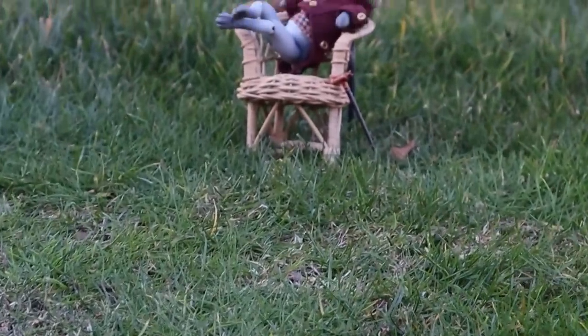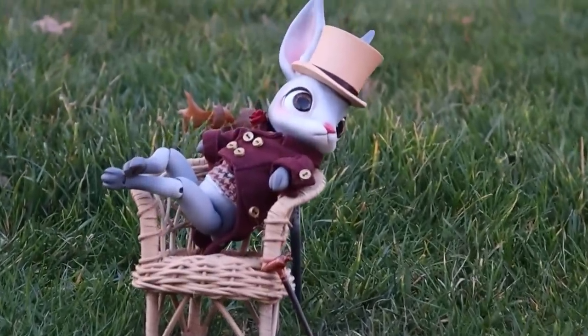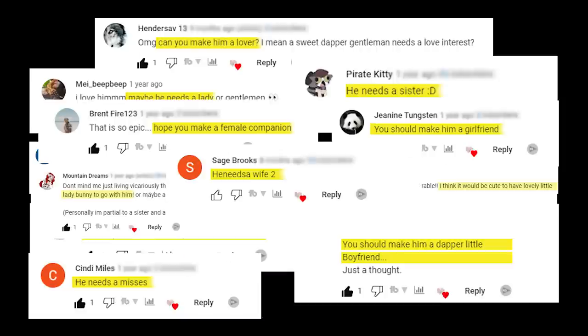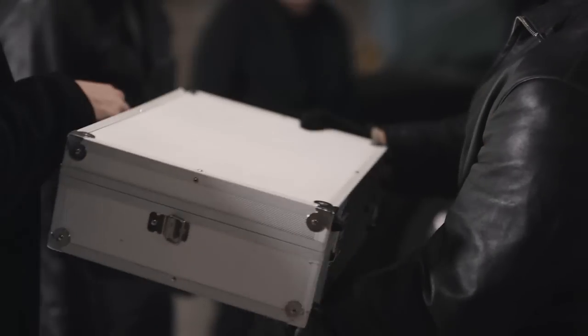Well, I shared him online and immediately my comments started to look like this. Okay, I see you, I hear you, and against my better judgment I'm complying with your demands. I hope you're happy. Anyway, here's Wonderwall.